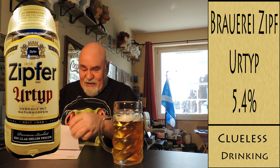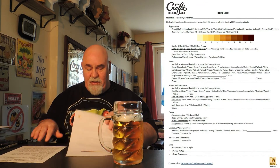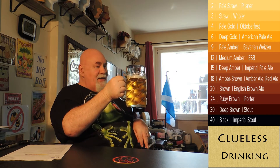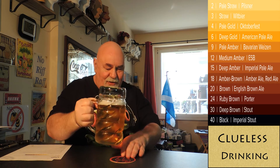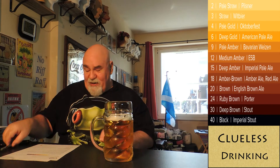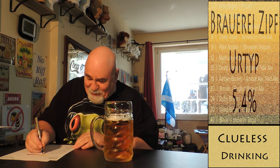And I've got a wee tasting sheet here from CraftBeer.com, so we'll go through that. Colour first — it's probably about a 3 or 4. I've got a different camera, my old Nikon, and I don't know if it'll be recording properly. Anyway, it's about a 3, 4, or maybe a 6 — somewhere between that.